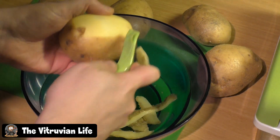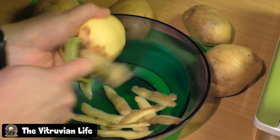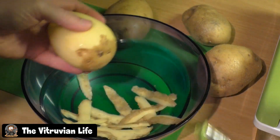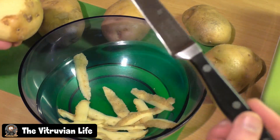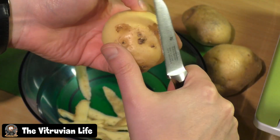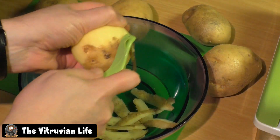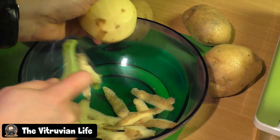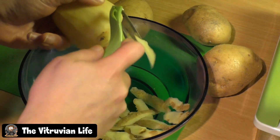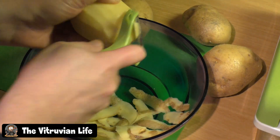These peelers existed when I was young too but were a little different and harder to use. We also used plain old knives, but if you do that you lose a lot of your potato if you don't cut very close to the edge. That's why I prefer the peeler. You try to get rid of everything, of course — and there we go, that's what we do first with every potato.